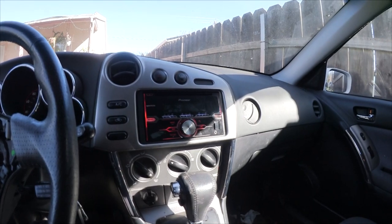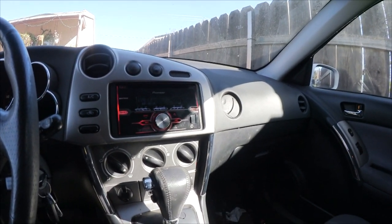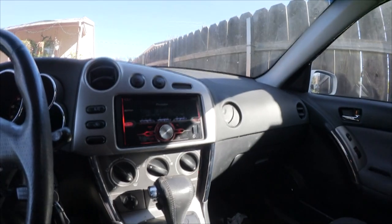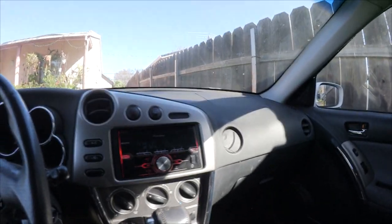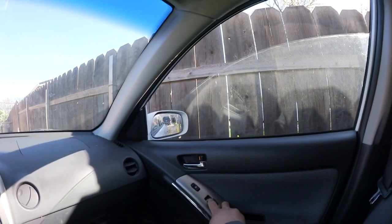It came with everything. It came with the 17-inch wheels that I wanted, and it had new Bridgestone tires from Costco — still had the receipt, and they were only three months old. That's the only reason I bought this Matrix. I ended up giving those tires to my dad. I already said all this, so I don't want to repeat myself. But everything works. Everything works.